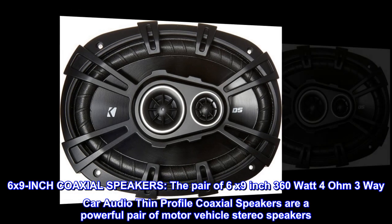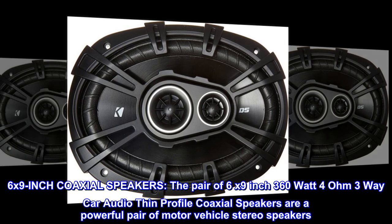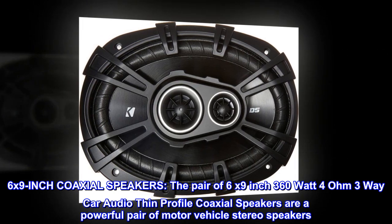6x9 inch coaxial speakers — the pair of 6 by 9 inch 360 watt 4 ohm three-way car audio thin profile coaxial speakers are a powerful pair of motor vehicle stereo speakers.